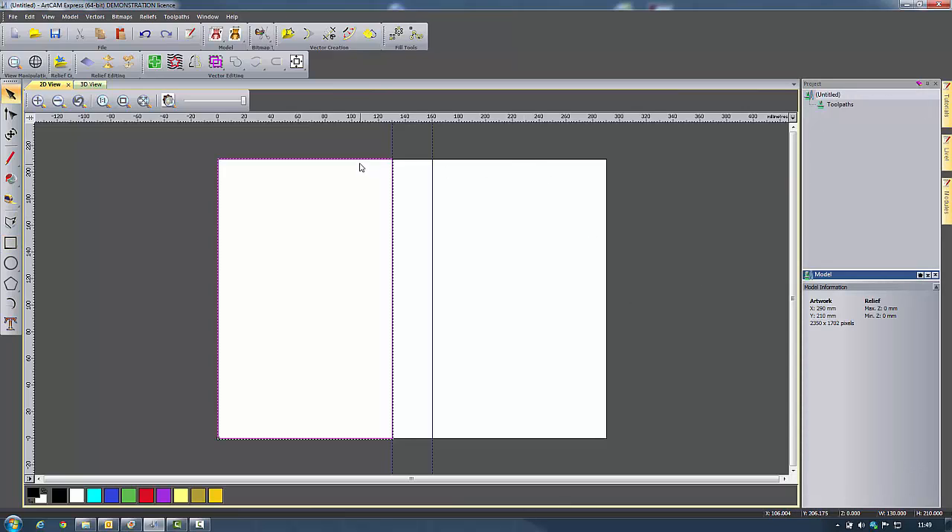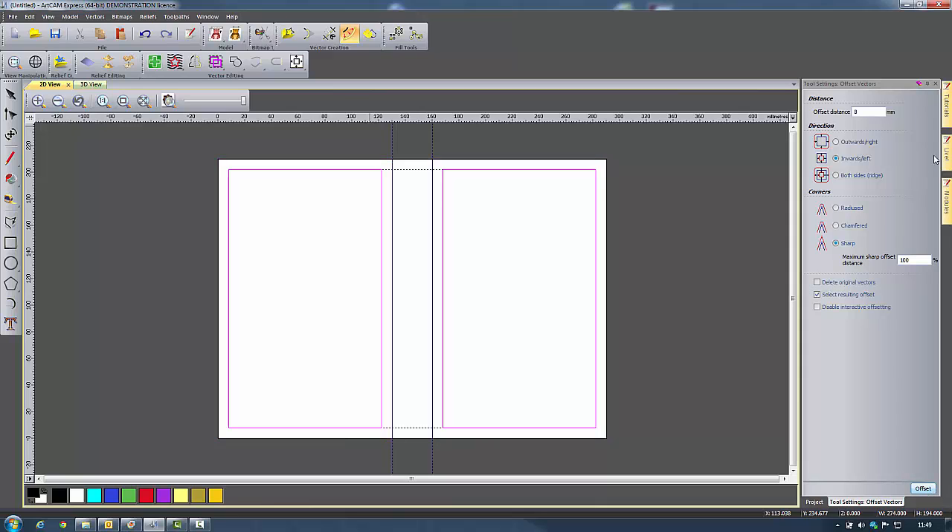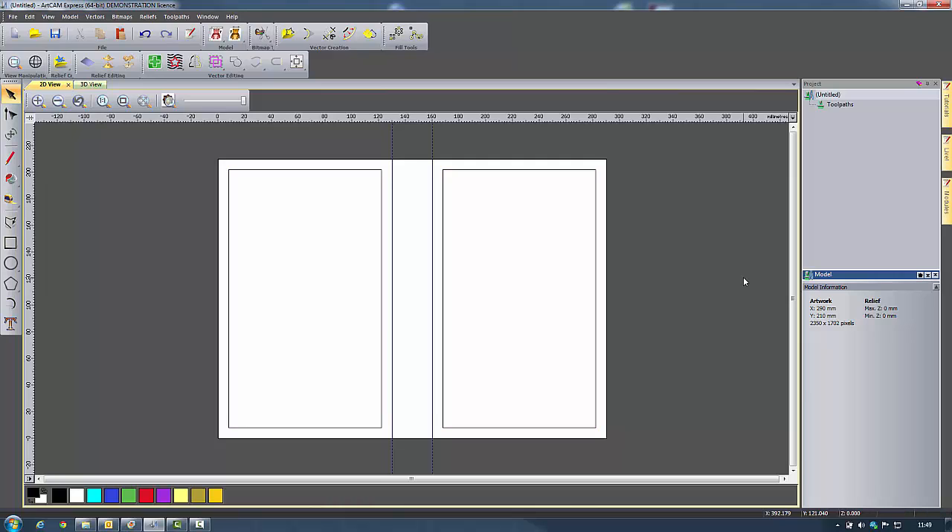Now I've got these rectangles. I'm going to shift-select the front and the back cover and use offset vectors with an offset distance of 8 millimetres inwards, sharp corners, selecting the resulting offset and keeping the originals. The way I'm going to design this is to have the front cover here and the back cover here with the design the right way round, and then at the very end I'm going to mirror the entire thing — that's just so I can create my design more easily.